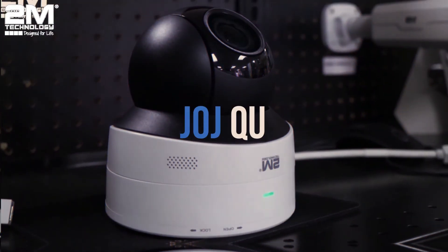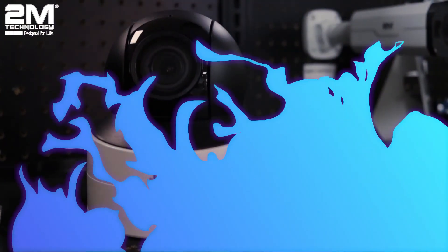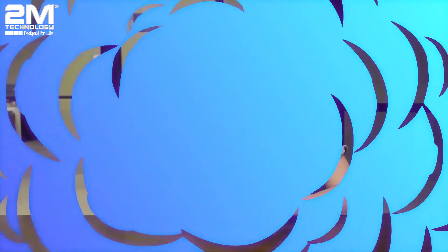Hey guys, welcome back to another 2M video. Today we'll be taking another look at a 2M camera, going through each feature to let you know what makes this particular camera stand out. If you're looking for a PTZ camera that has the same power as an outdoor camera but at a fraction of the size, then this mini PTZ is perfect for you. Let's go ahead and start with an unboxing.